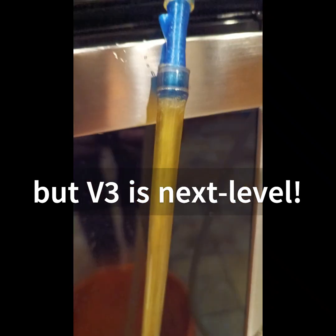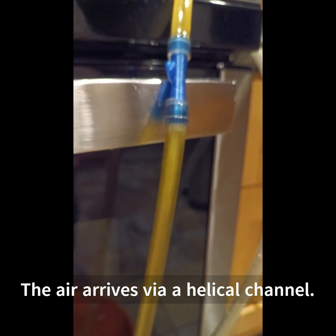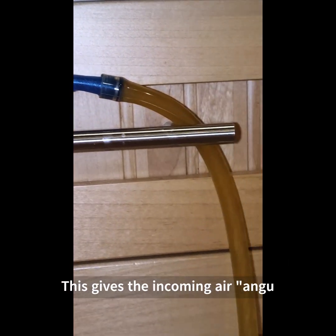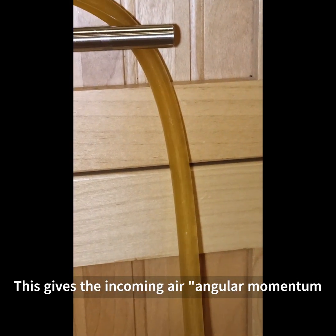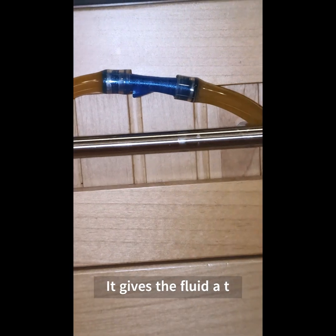My earlier nozzles worked okay, but fundamentally they were allowing the air to form bubbles too quickly inside the stream. It wasn't so much a question of how much air they were pulling, as how the air was actually mixing with the fluid once it got into the actual Venturi nozzle.